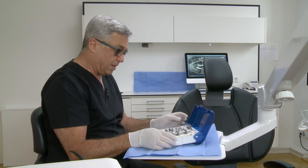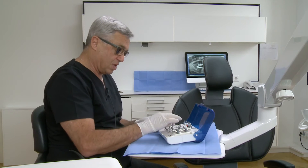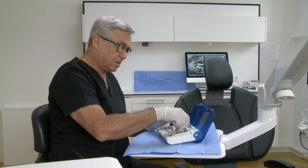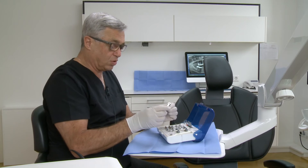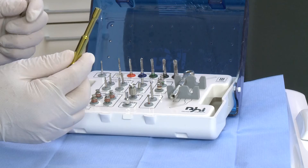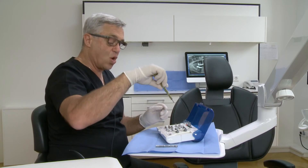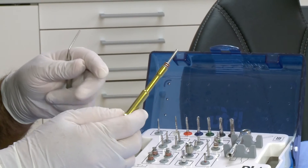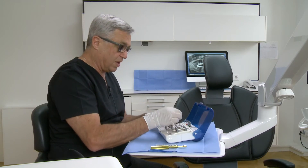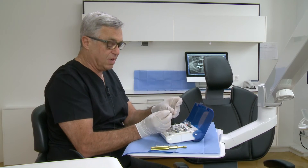In order to introduce the implant, we need the hex — a 2.5 mm hex. We have a short one and a long one, using the ratchet for insertion. The torque ratchet, or in the upper jaw, I like to use the handle. We can use the handle and introduce the implant — it has to stick tight into the handle. The other possibility to introduce the implant is with the handpiece, the angulated handpiece. It has a long and a short 2.5 mm insertion tool.